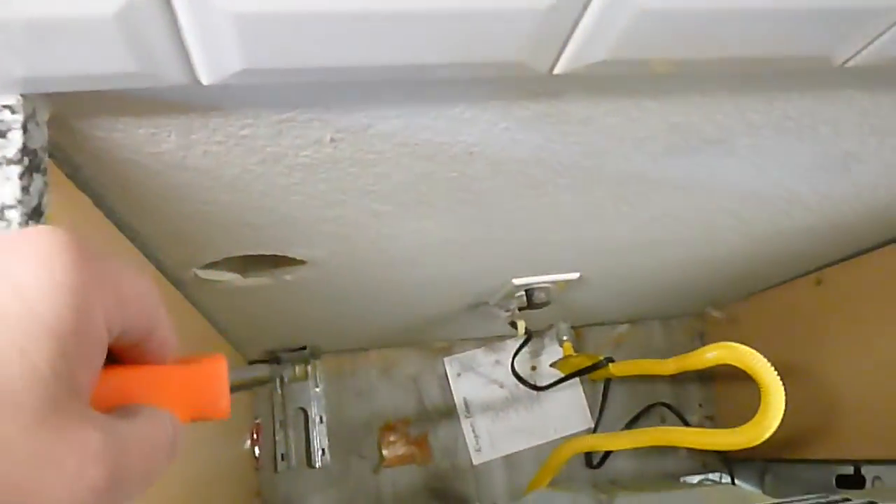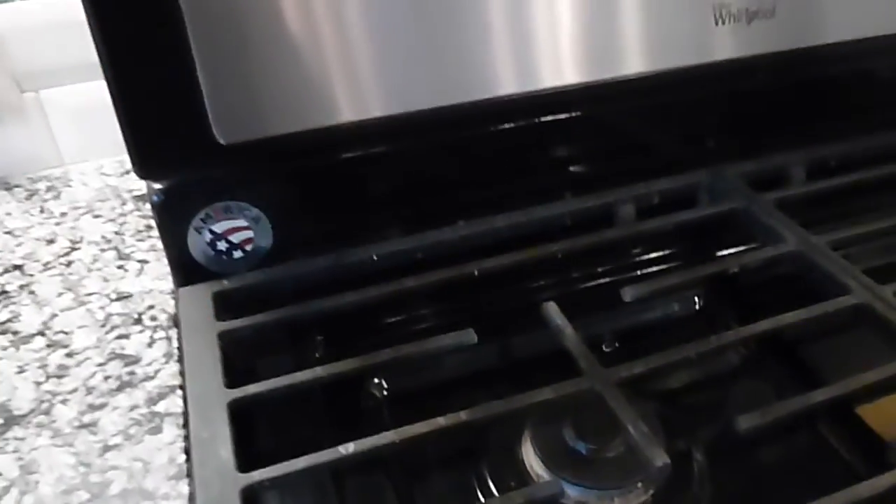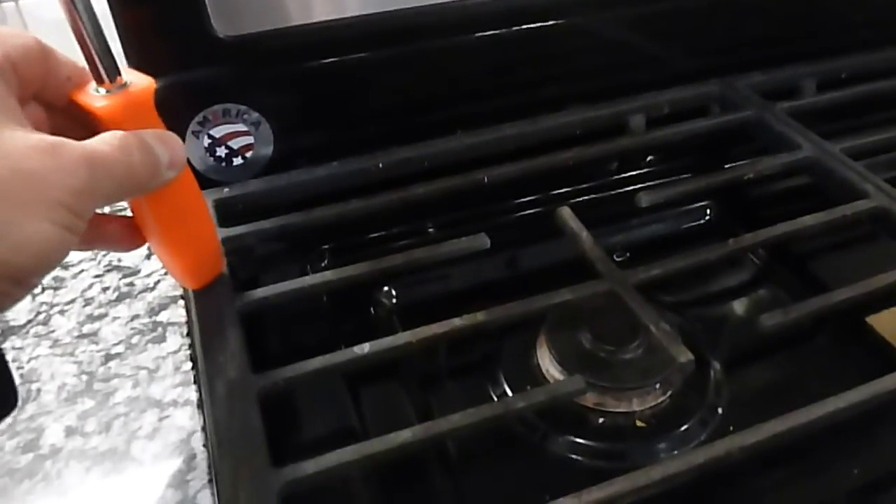The oven has an anti-tip device right there, so that's good. The microwave shouldn't be any closer than 24 inches to the cooktop — different manufacturers have different specifications, but that's the general rule without those specifications.